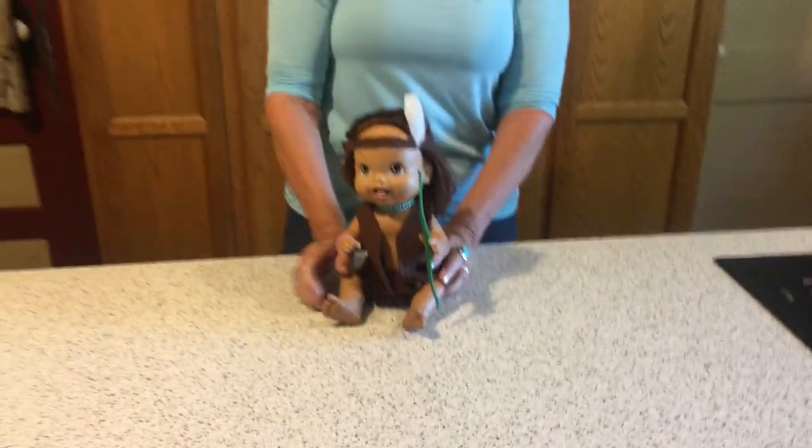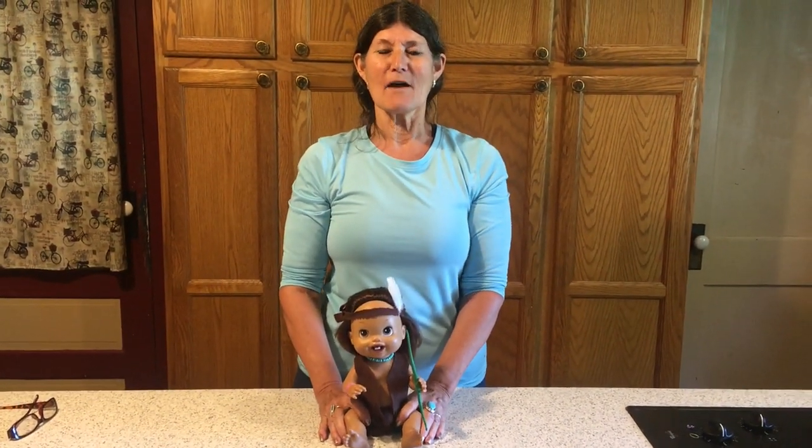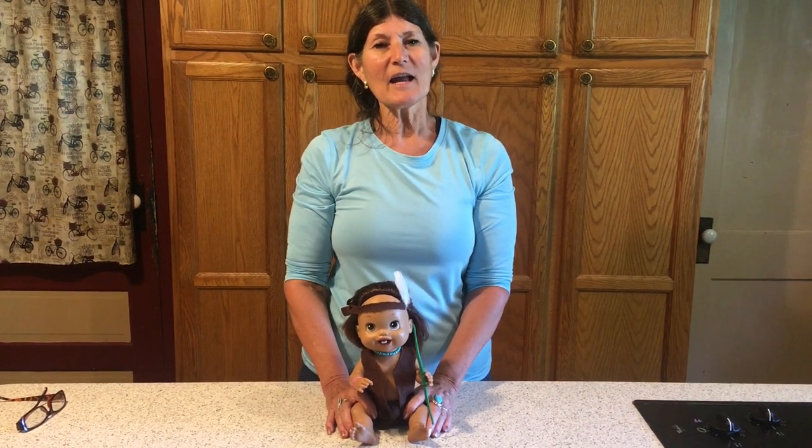I just wanted to share my cute little American Indian Baby Alive makeover. Thank you for watching — please leave a like and subscribe.